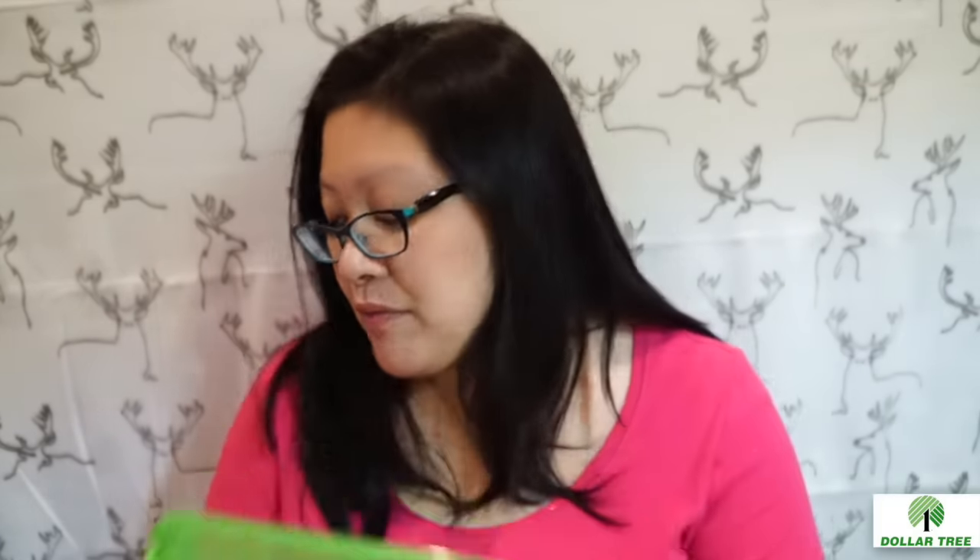I also picked up a storage bin. I already have the red one with all my crafting stuff for making pocket letters. Right now I'm probably going to use these to store all the Christmas washi tapes I'm currently using. I know I have the little bamboo dish holder from Daiso but there are too many Christmas ones to fit in that little dish rack.